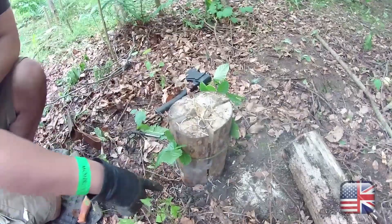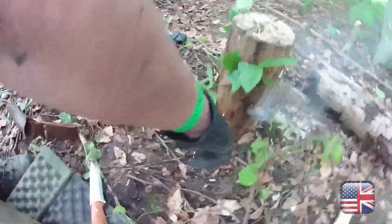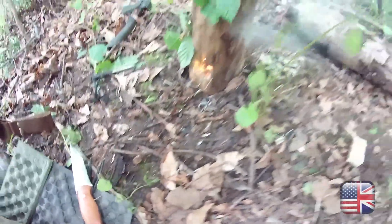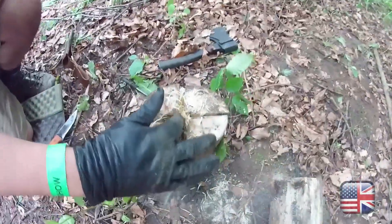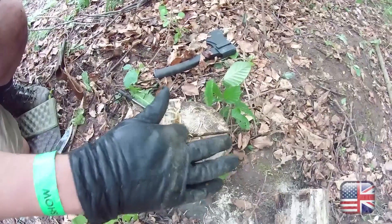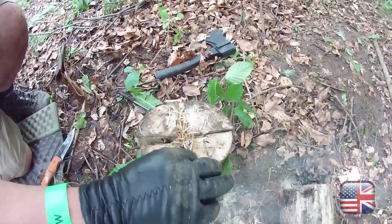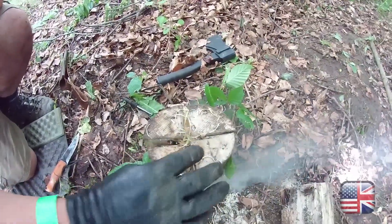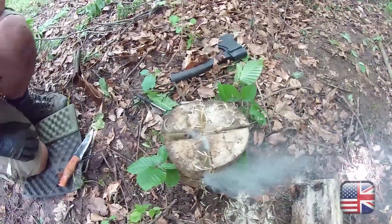We've put a bit of tinder in there and lit it. Let me just come up here so you can see. I'll put some more wood shavings in because we were finding it a little bit tricky to get going. Let's just see what happens now.